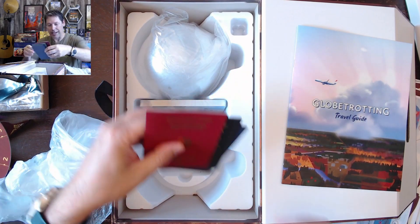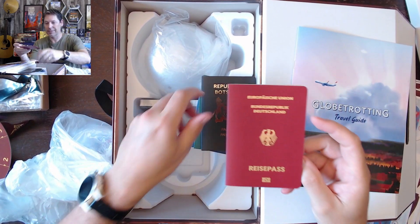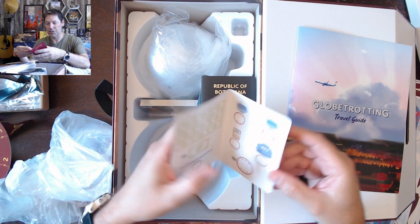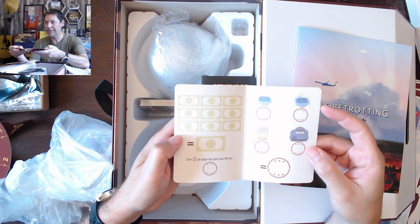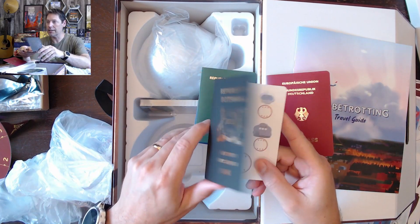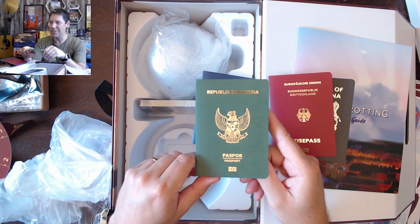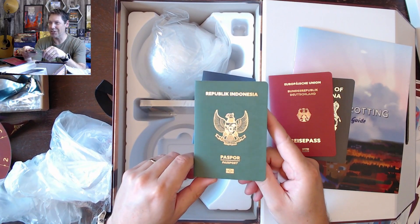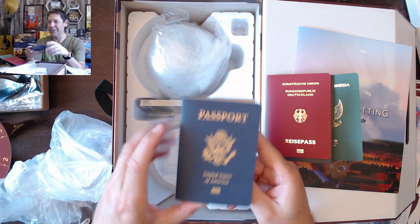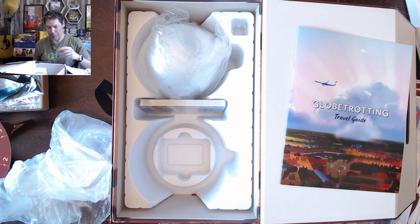And then we've got our passports. We've got Deutschland — our German character. I think it's just like a scorekeeping thing. And then Botswana. And then this caught my attention — Indonesia. We lived in Indonesia for over a decade. And then US. Those passports, I think, are per player.